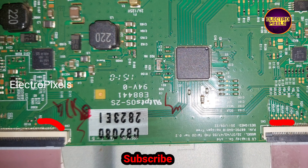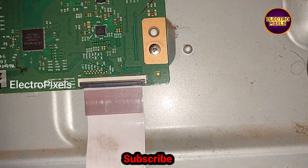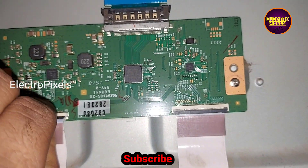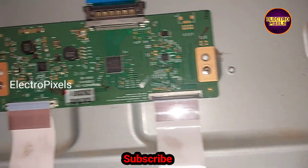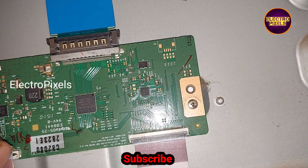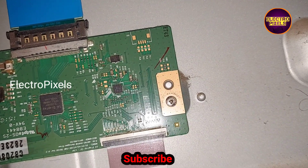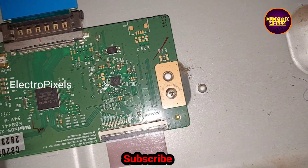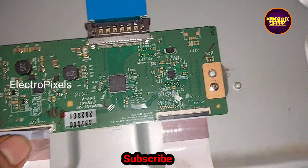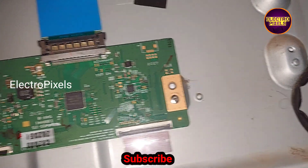To repair this TV we need to block the gate signals entering the panel, either from the left side or the right side. First, I am going to block the gate signals from the left side FFC cable. Using a taping method, we blocked the gate signals entering the panel from the TCON board. Now we have placed tape on this FFC cable and successfully blocked the gate signals entering the panel from the left side.